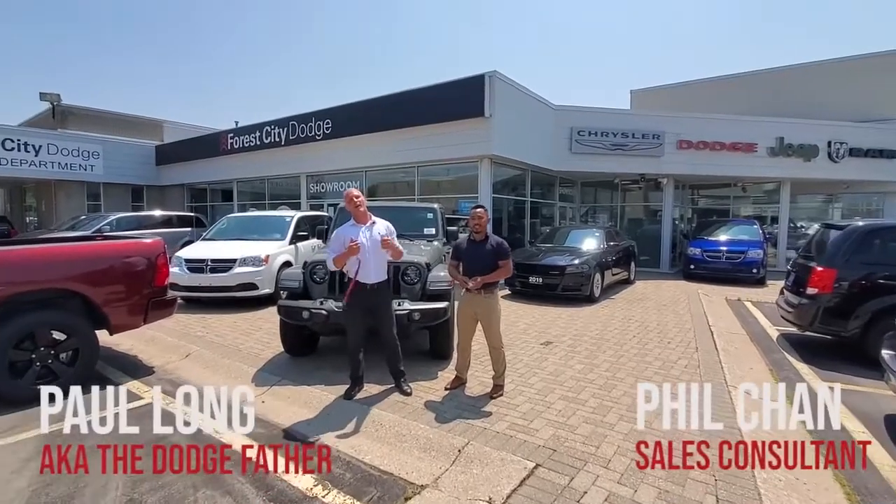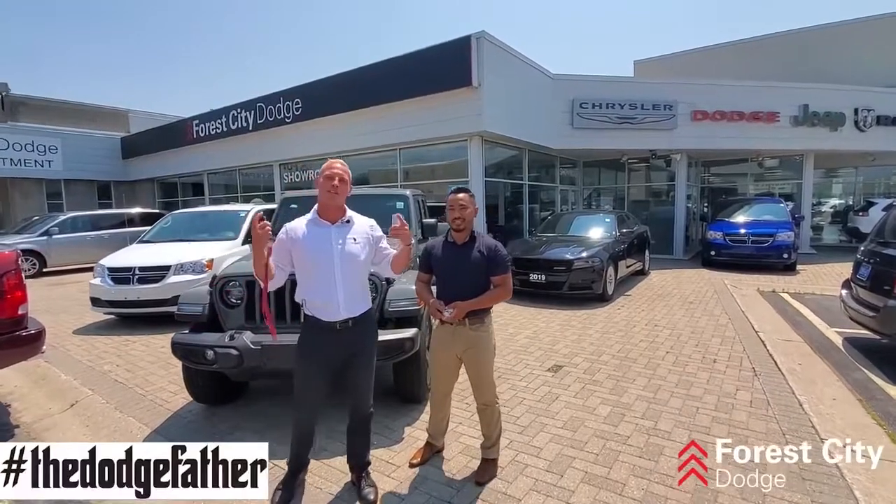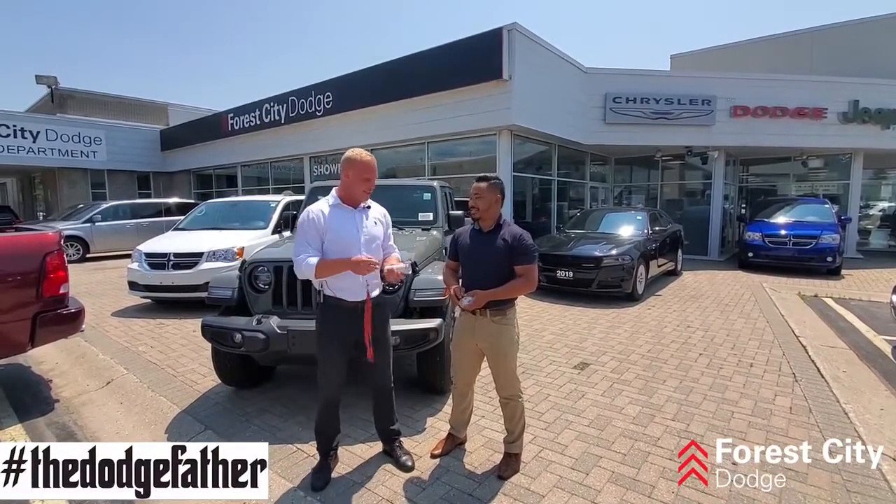What's up, Lonnie? It's your boy Paul Long, a.k.a. The Dodge Father, and my boy Phil, at the one, the only, Four City Dodge. And we want to throw it down for another Wrangler Wednesday, so let's get this started.